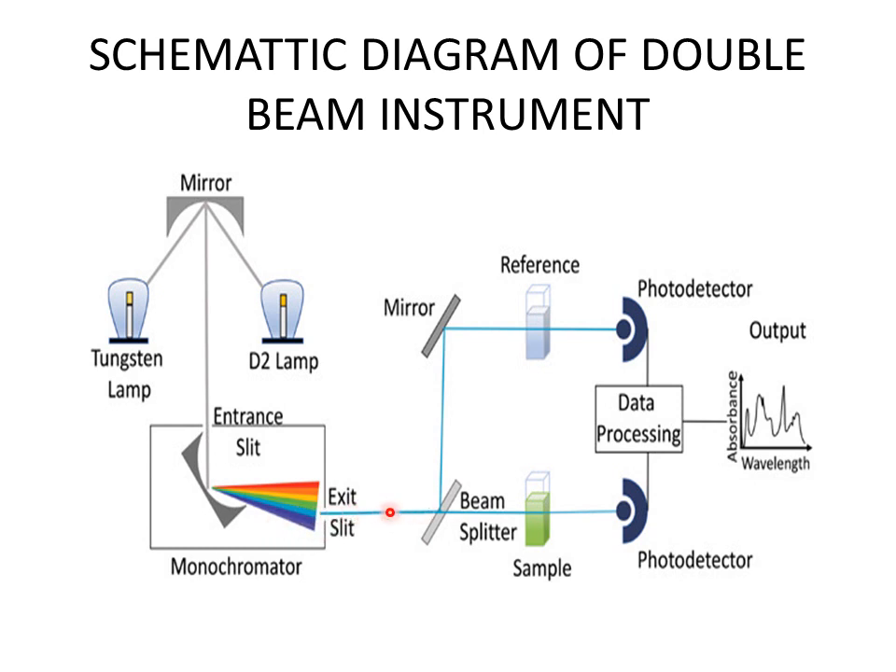The monochromatic light then reaches the beam splitter, which splits the beam into two equal beams of equal intensities. One is passed through the sample cell while the other is passed through the reference cell. Then there are photodetectors which detect how much light is absorbed. There is also a data processing amplifier which amplifies the results and sends them to the recorder, which gives us the final results in the form of a spectrum.